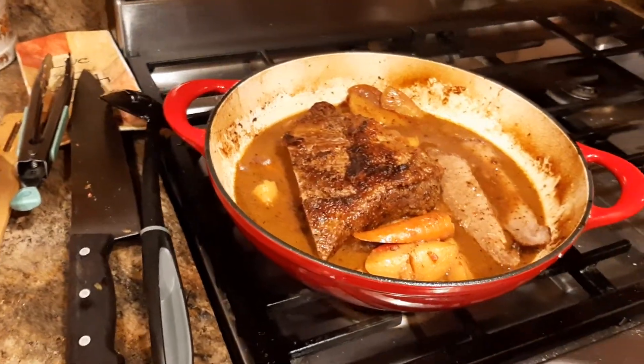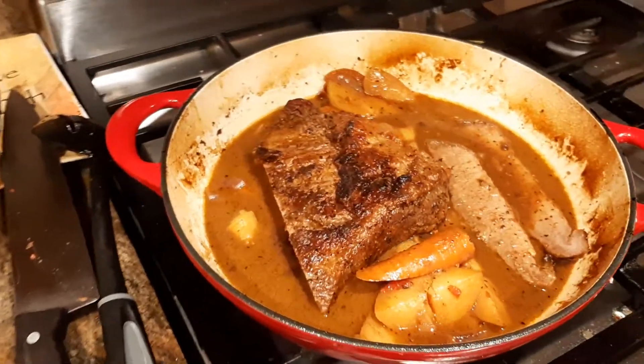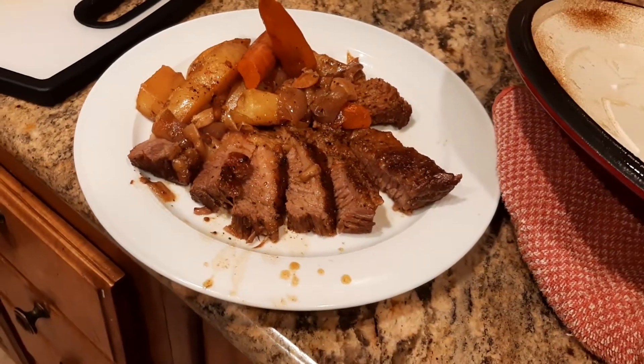What is up YouTubians? Kudermalloy here coming back at you with part two of my brisket in a Dutch oven video. Look at how gorgeous that browning, the sauce, the gravy, everything came out. Here's the final plating. Wow. Just wow.